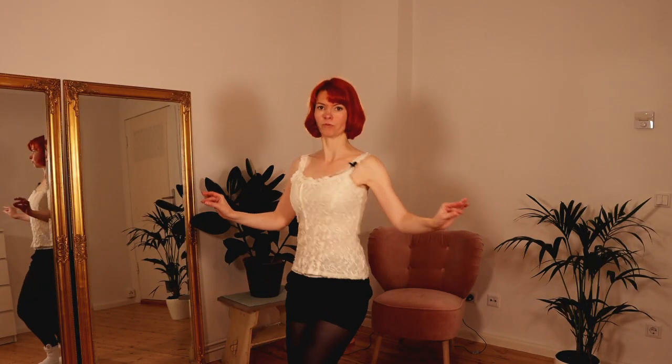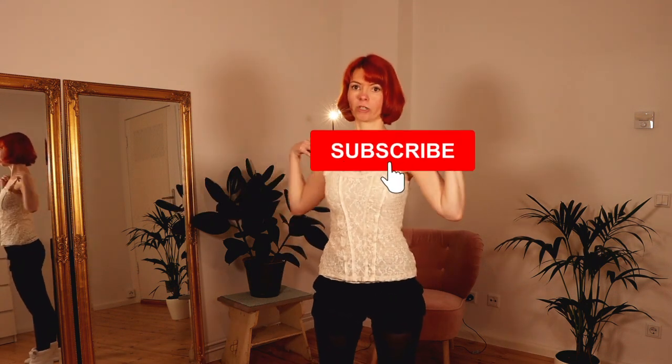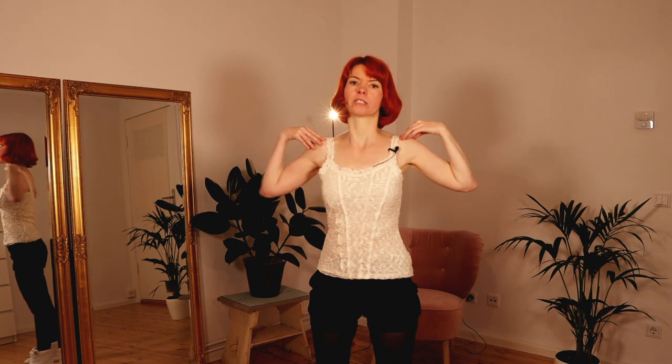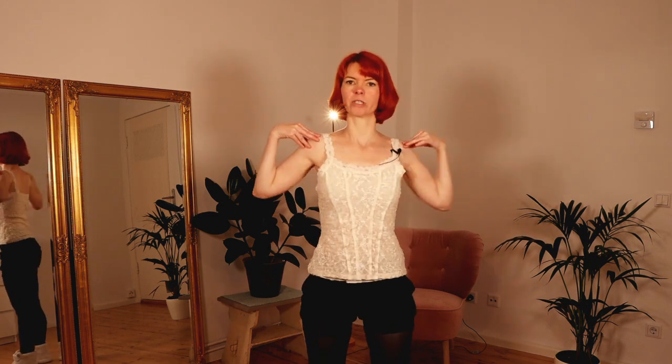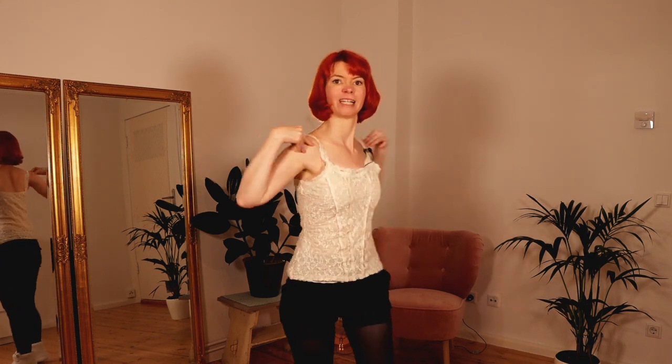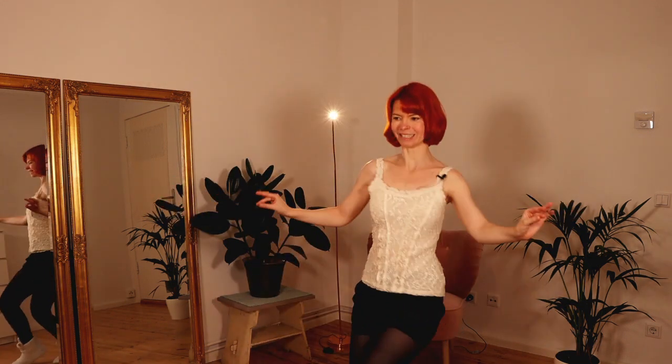A shoulder shimmy — also called a chest shimmy because here you're shimmying with your chest. This movement is actually a rotation with your ribcage around your spine. When you do it slow and big, this is the beginning of the movement. When you do it fast and small, it becomes the chest shimmy or the shoulder shimmy. It's a very beautiful movement that always works.